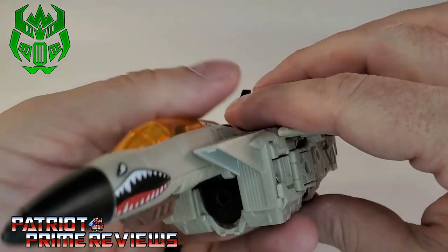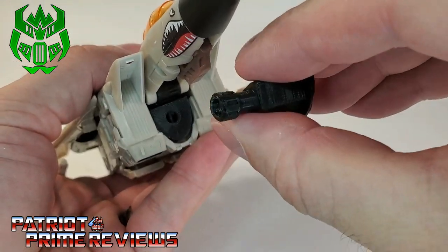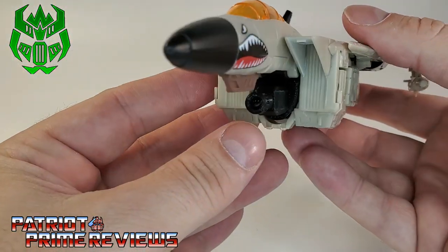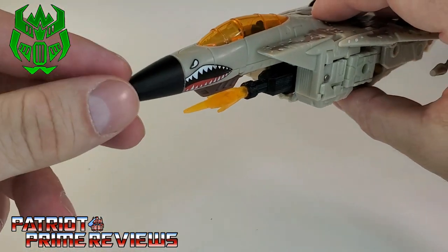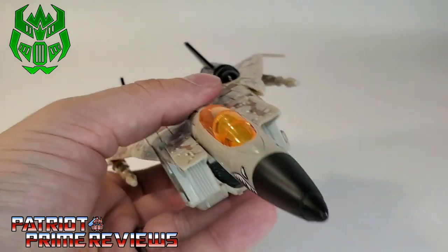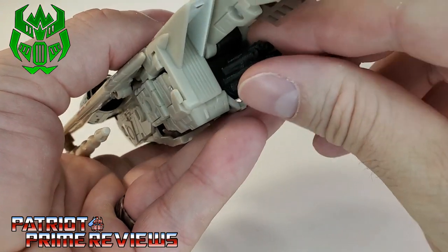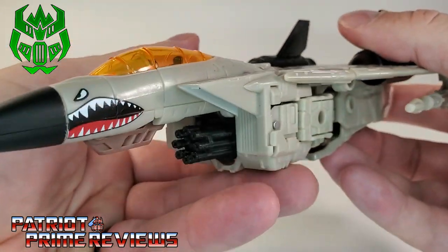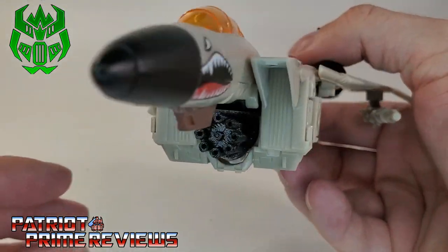Now let's pop that out and next we have this cannon. Pop that in. Now he's got this big massive cannon underneath his nose cone that is blast effect compatible. So how cool is that? I really like that one. Next up, we have a minigun. Can't go wrong with a minigun mounted on a jet. Get that in there. That is sweet — I dig it. Love the minigun.